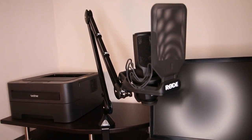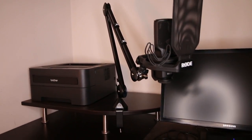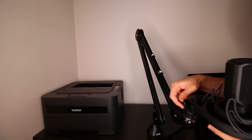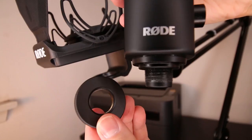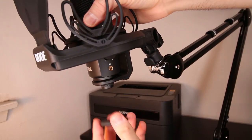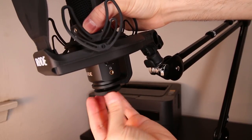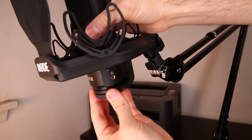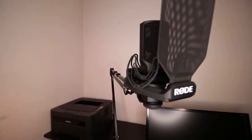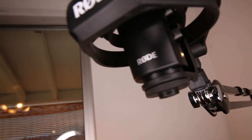One other accessory that goes great with this boom arm is a shock mount to help reduce vibrations in your audio. If you'd like to attach a shock mount on your boom arm, it's also very easy to do with the PSA1. Just screw the shock mount onto the boom arm first and then screw in your mic to the shock mount. In this video, I'm attaching the Rode SMR shock mount to my boom arm. Different shock mounts are designed for different mics — this shock mount happens to be designed for my particular microphone, the Rode NT-USB mic. If you'd like to see a more in-depth review of the Rode SMR shock mount and which Rode mics it's compatible with, I'll link my review of it down below in the description box.